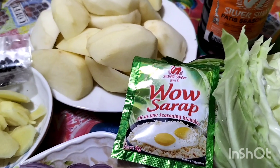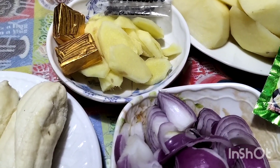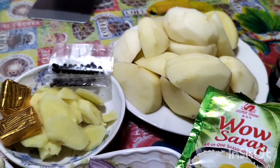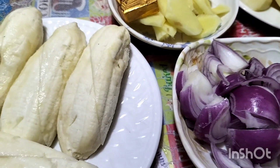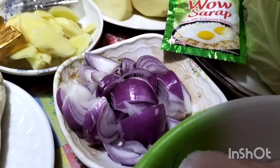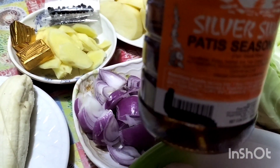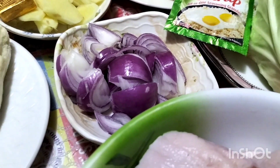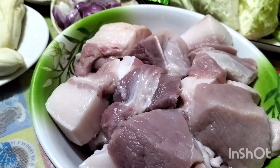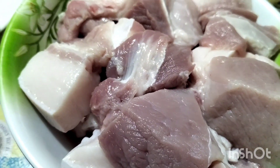May run siyang — wow, sarap. Lagyan natin guys ng sibuyas, and then may luya at patatas. Lagyan natin. So, gagamitin tayo guys ng Silver Swan patis. Lahat ay naugasan na at ready to cook na siya. Okay, let's cook guys.